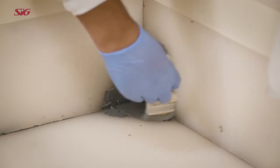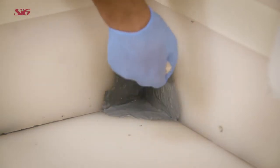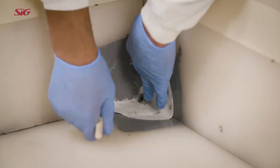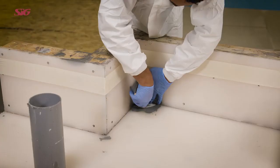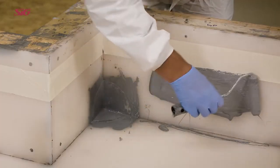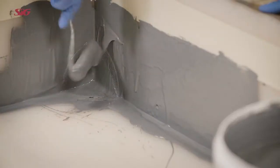Apply a base coat of Hydrostop AH Plus to the corner area and embed the fabric into the base coat, making sure that there are no creases and that no air is trapped beneath it. Apply a base coat to the corner area, covering the saturated fabric.